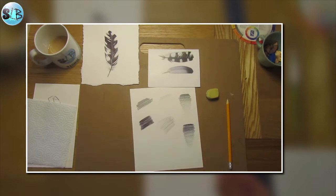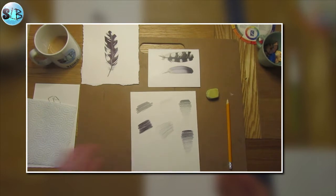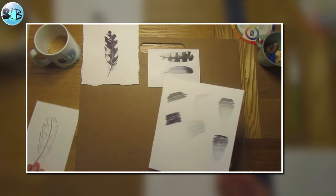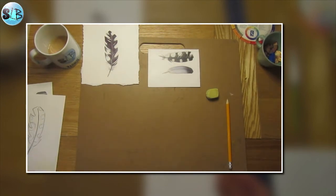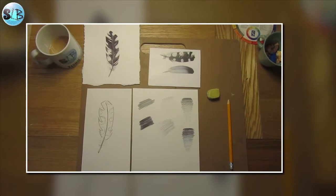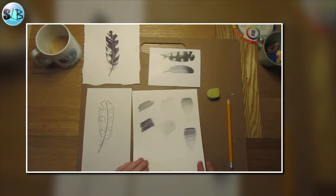It might be worth pausing the video now and just having a little practice with applying different pressures, because you can get a whole range just like you can go from dark to light with a pencil. The same can be achieved when applying different pressure with a biro. So give that a go and then join me back here for drawing the feather.